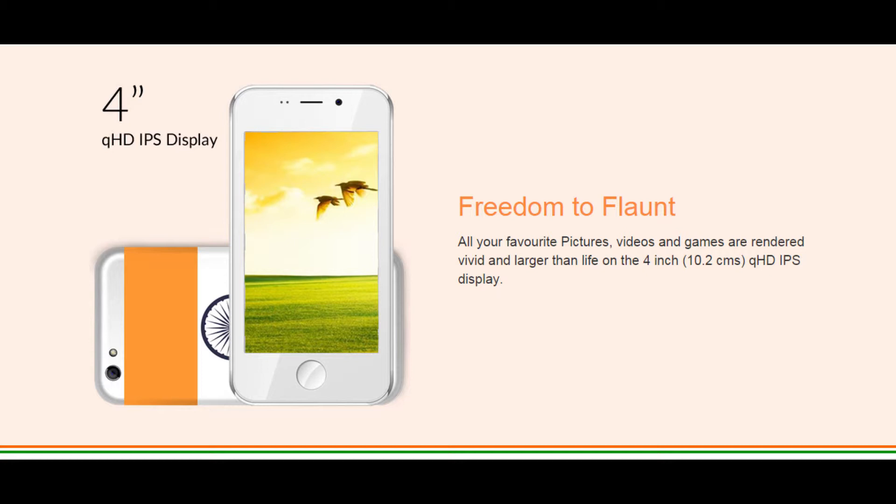The display is a 4-inch HD IPS display, which is 10.2 cm.